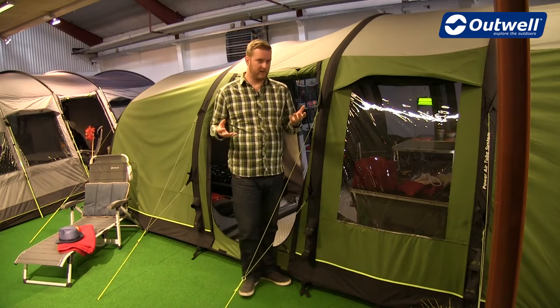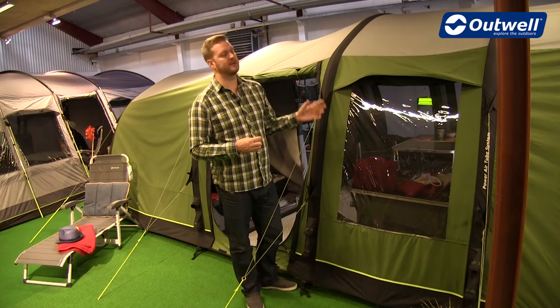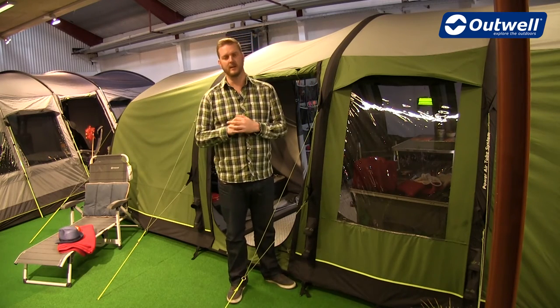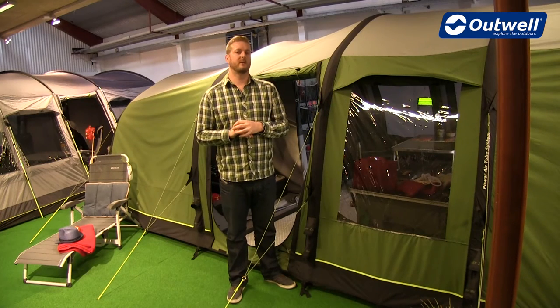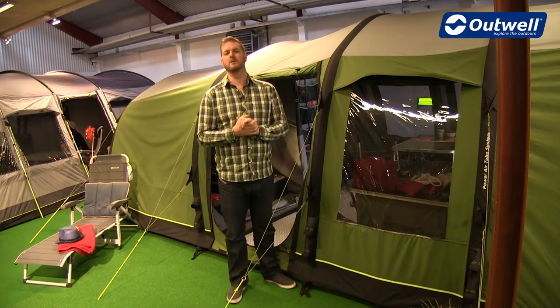All of the tents feature large windows throughout the living areas, and you'll see here that the windows are tinted. They serve two key functions: one is to reduce the glare from the sun inside, and secondly they give you really good privacy, while still allowing you to have great views out from the inside.